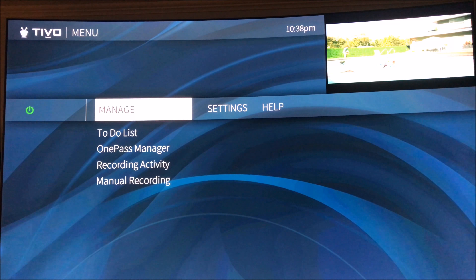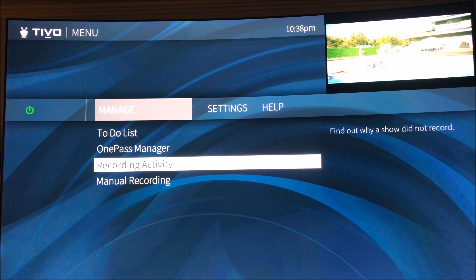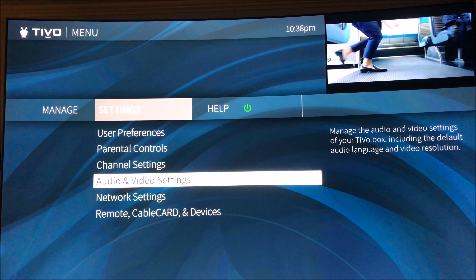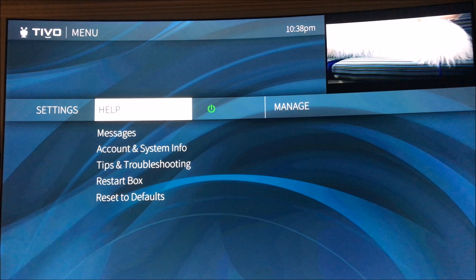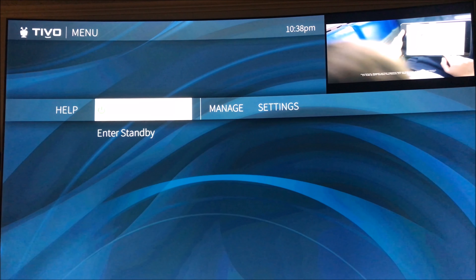We'll go to the menu, which is completely redesigned. So here's your to-do list, one-pass manager, recording, manual. Then you go to settings with everything in there, help, and standby.